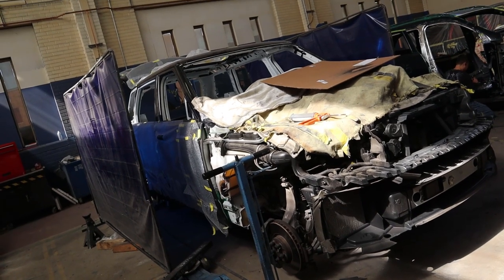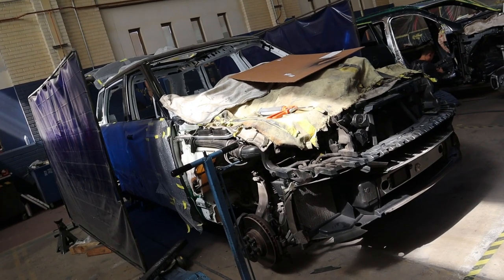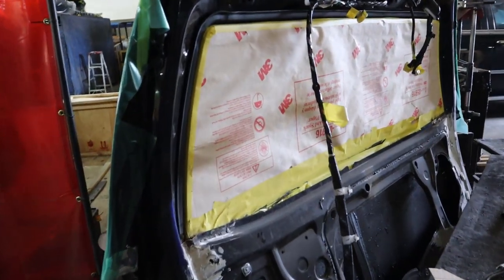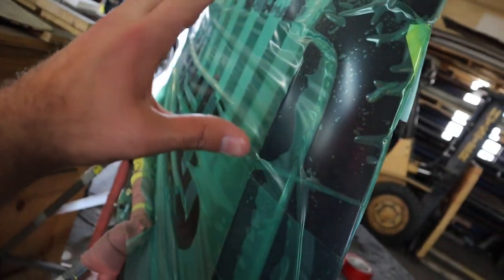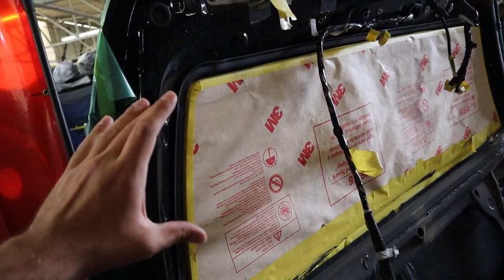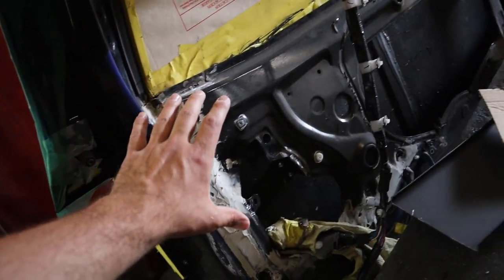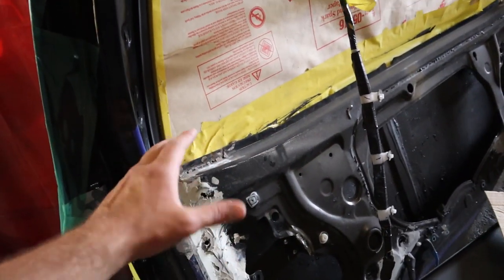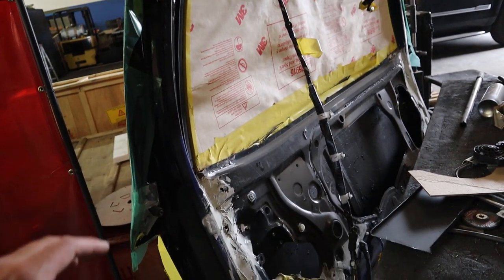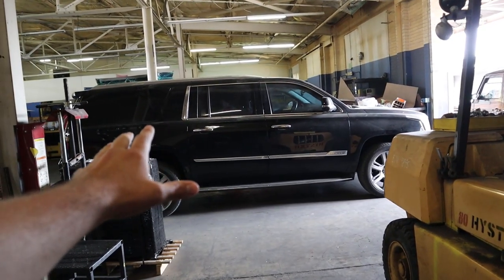They literally have to take everything apart — it's extremely intensive work to do the armoring process. Here's a rear hatch on an SUV showing the process as it's happening. You have the back section, but more importantly you've got the armoring behind — the bulletproof glass, the option to do a partition, and then all the reinforcement added below. It depends on the thickness you want, but it's cool to see this as a work in progress.